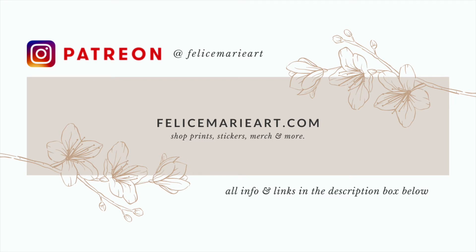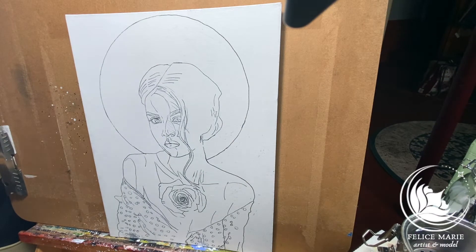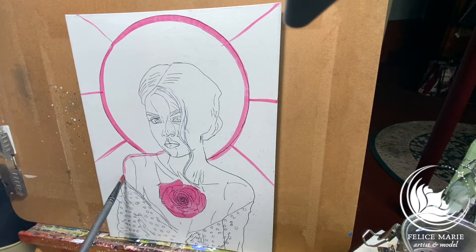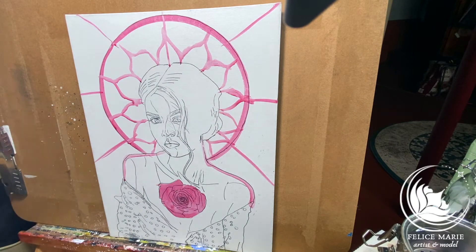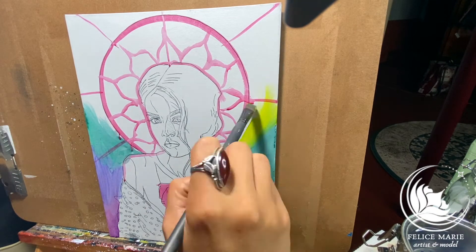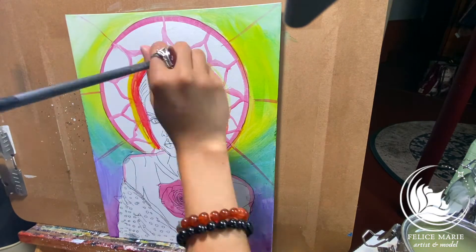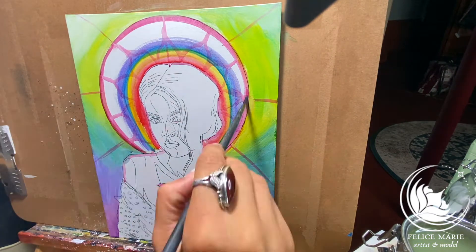Hey guys, so I wanted to give you a little tutorial on how I start a painting. I like to go in with a wash of acrylics, kind of to lay out the color and the form before I go ahead in with oils. I really enjoy painting with acrylics first — that way I can solidify all of the areas where the paint's going to be.